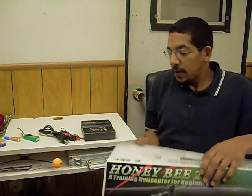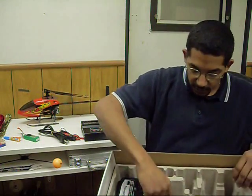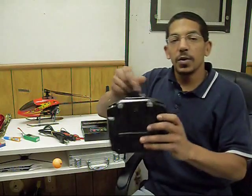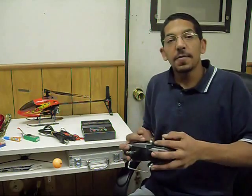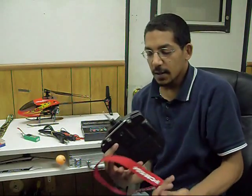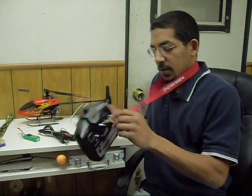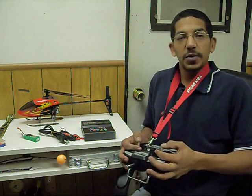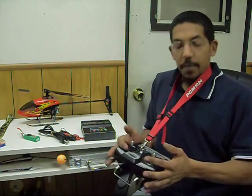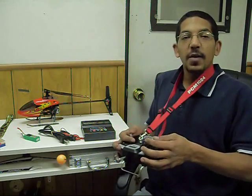The next tip involves the transmitter. When you first start out, you're going to be holding the transmitter. You'll see some people have a transmitter strap — a nice neck strap where you can attach the transmitter to it. That way you don't have to fully support the transmitter; the strap does. I always feel like I'm going to drop the transmitter if I don't have my strap on, so I always fly with a strap on.